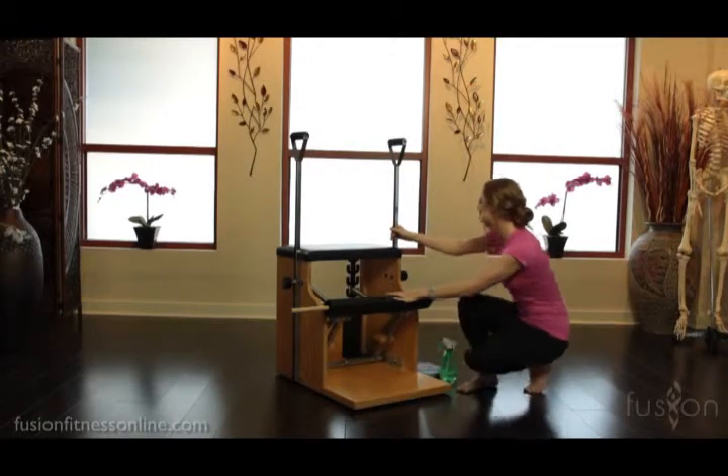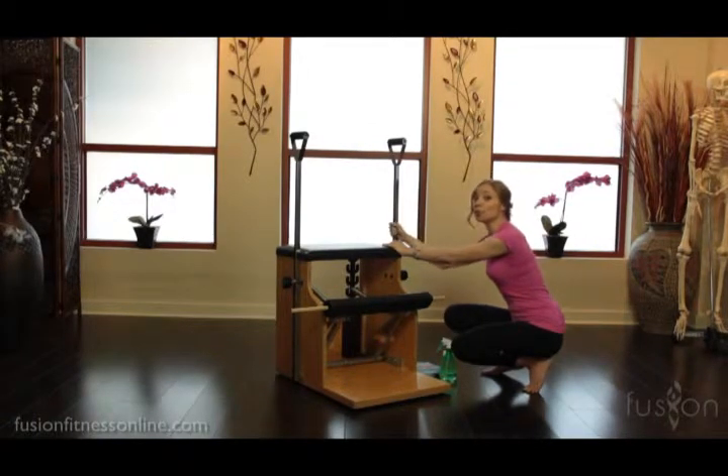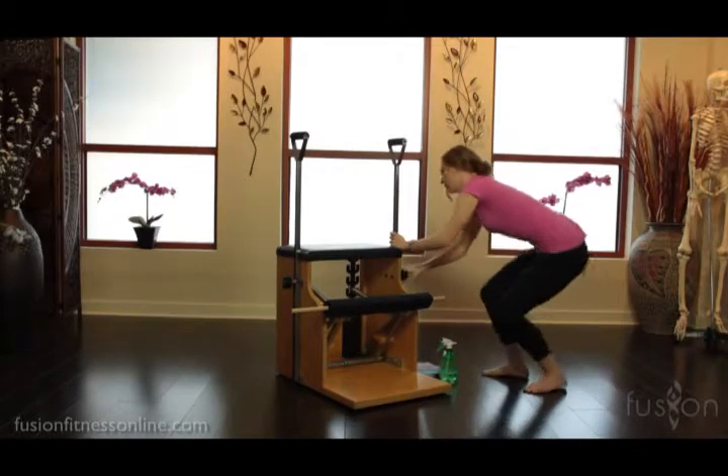There's lots of spring tension, so make sure the handles are properly in place. Every single time you use the chair, don't rely on these being stable — always check them before a client starts moving to make sure everything is tight.